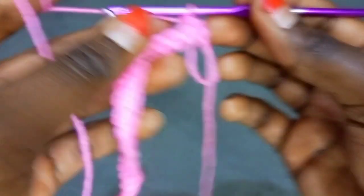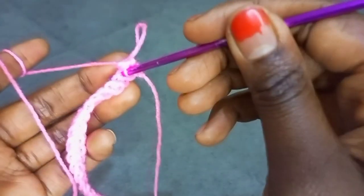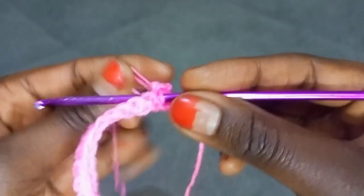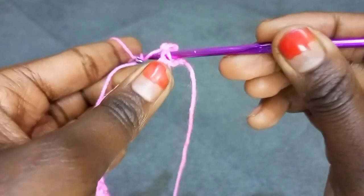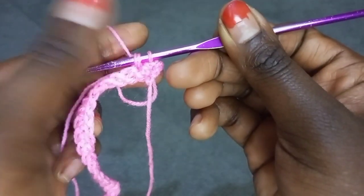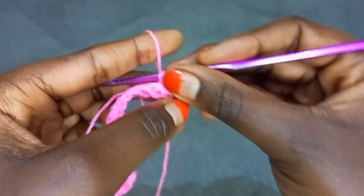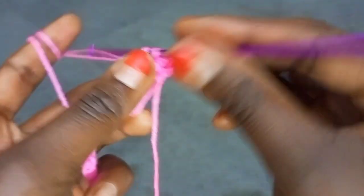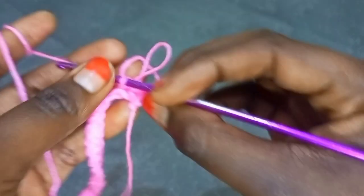I'm going to show you again. Insert the hook onto the next stitch, then grab your yarn using this finger. Twist around the loop like that. Pull through the yarn — you should have three loops on your hook. This is the first loop and these are the other two twisted loops. Let go of this loop over here, then yarn over all three loops at the same time. So this is my second loop stitch.